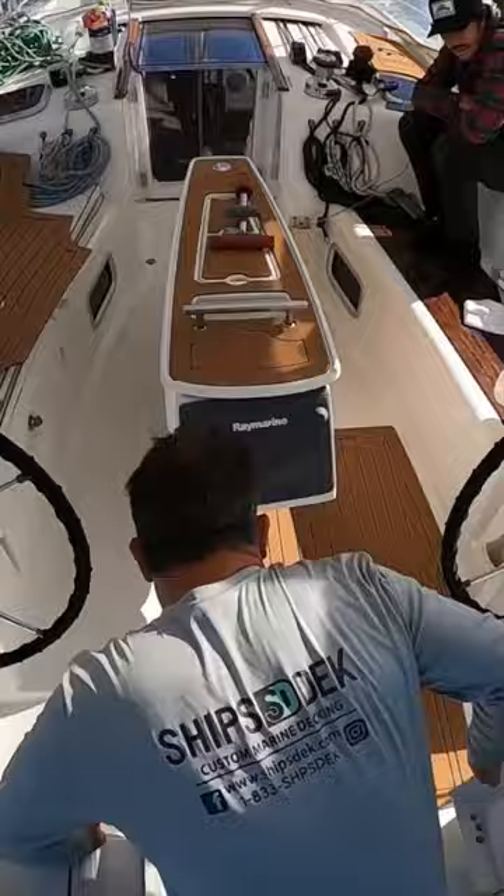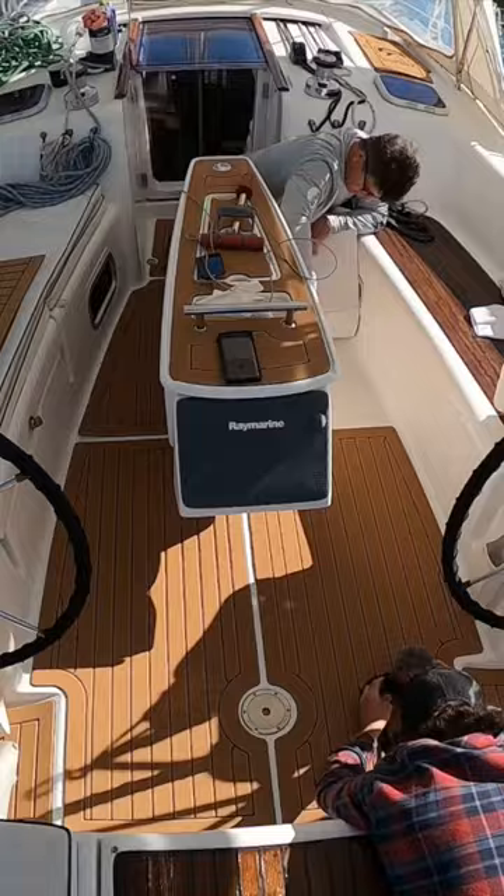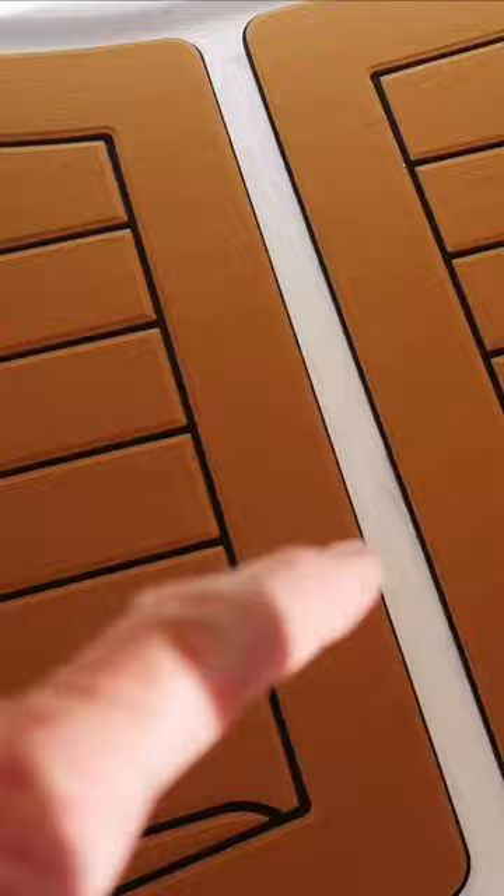Down go the larger pieces and everything just starts lining up. Speaking of lining up, we make sure those teak lines are all running perfectly in line from front to back.